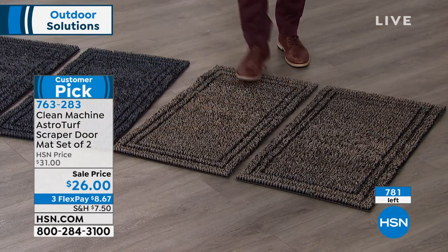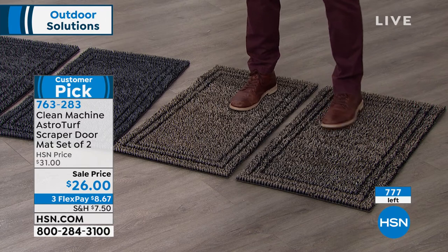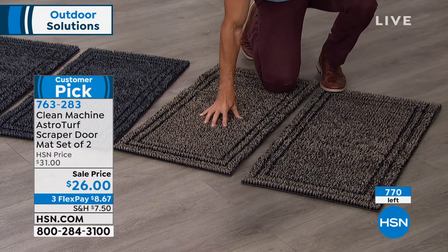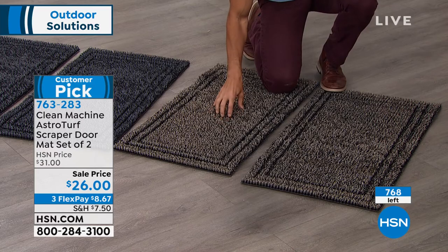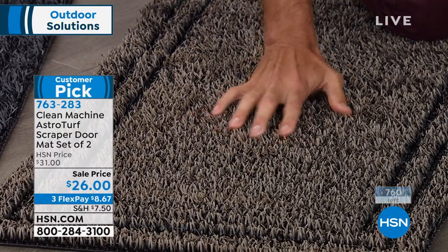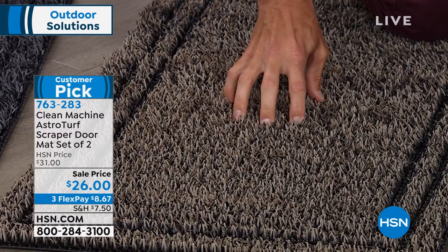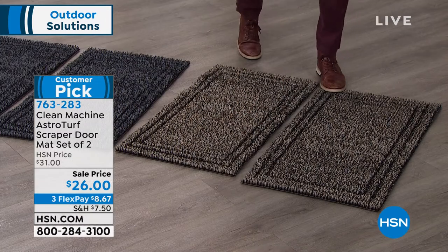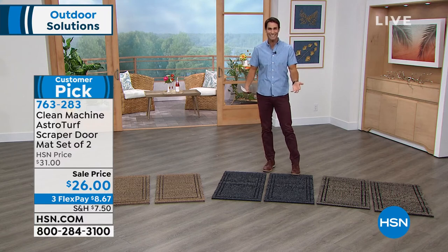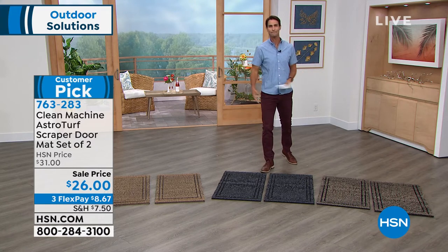The next to go is going to be Black Forest. I do love this two-tone look — about 300 left in Black Forest. You're getting both mats: front door, back door. These are deep — look how far my fingers go in there. See how that sand and dirt all fall down deep. That's the AstroTurf, and you can hear how it scrapes the bottom of your feet. It's not like a little dainty carpet in front of the door that doesn't really do much. It will stay looking like this, and you can spray it out with a hose.